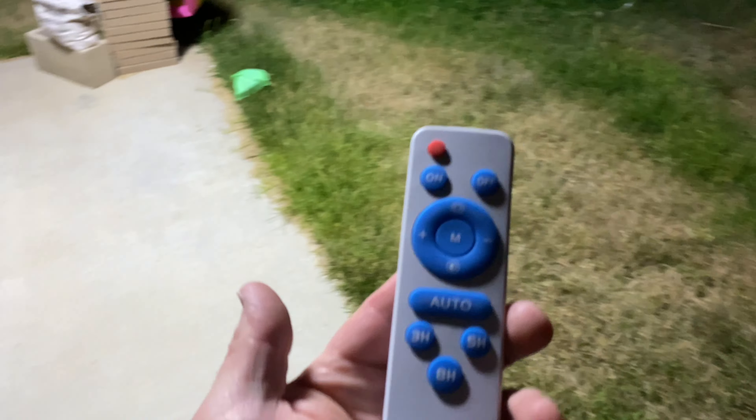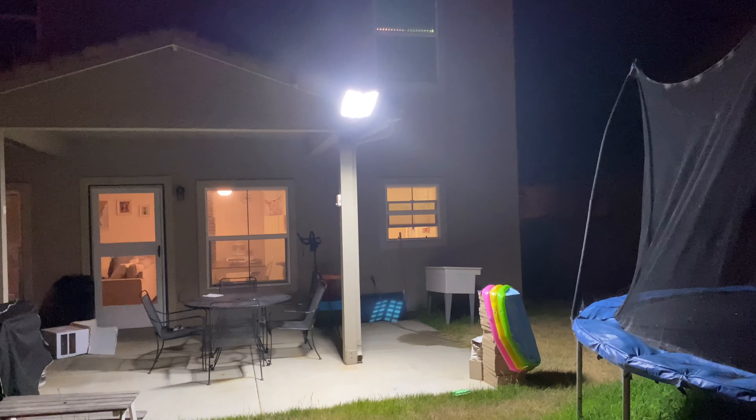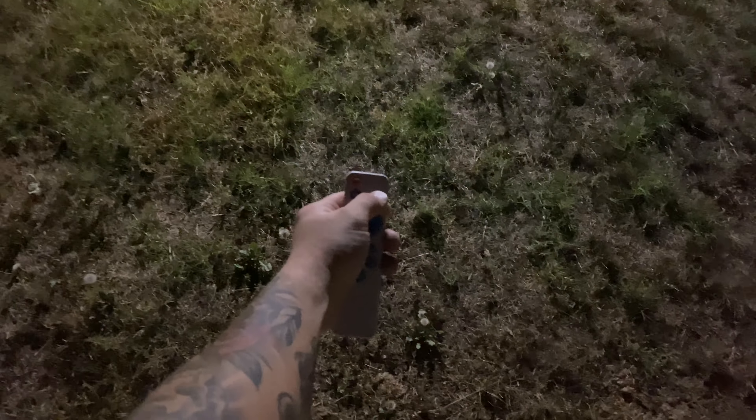Now I can increase the brightness back up to 100%. Pretty cool street lamp — super easy to use. I don't have to go up and touch anything; the remote works from across the yard. One tip: if you're at a distance, keep the remote lower since the sensor is on the bottom of the light. If you hold it at chest height it might not work, but bring it down lower and it works. You just have to play around with it a little bit.